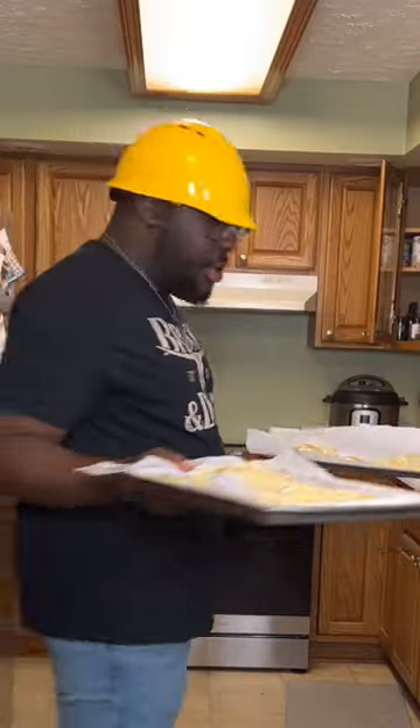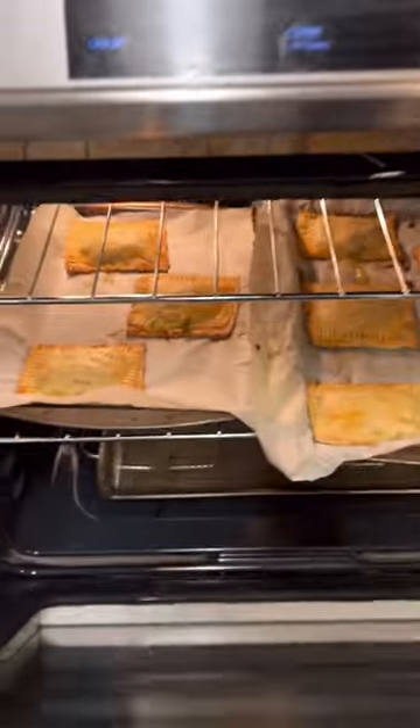Then we're gonna get a little egg wash on there. Make sure you get some holes in that bitch so they don't blow up. See what happens — put them in at 375 for about 20 minutes, then reward yourself for a job well done with a hearty bite, baby. This is a work of art.